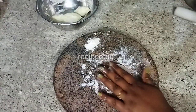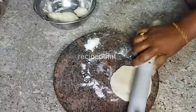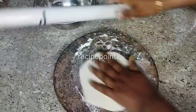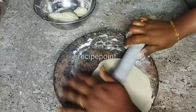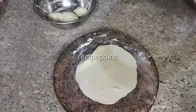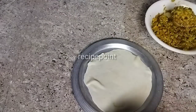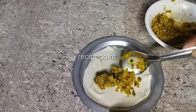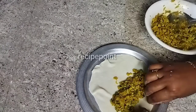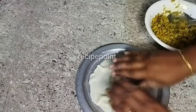I will put a sheet in a glass. I will not add the oil in the pot. Put the rice in the pan and mix the rice in the pan.